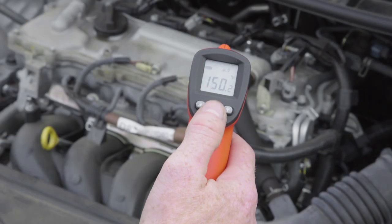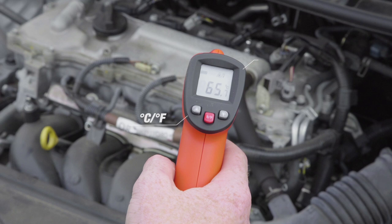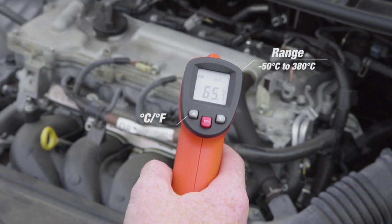This tool is ideal for diagnosing faulty temperature sensors or checking that components are operating at the correct temperature. The SCA infrared thermometer is switchable between Fahrenheit and Celsius, with a temperature range of minus 50 to 380 degrees Celsius. This makes it excellent for use in a profession where temperature control and accuracy is critical.